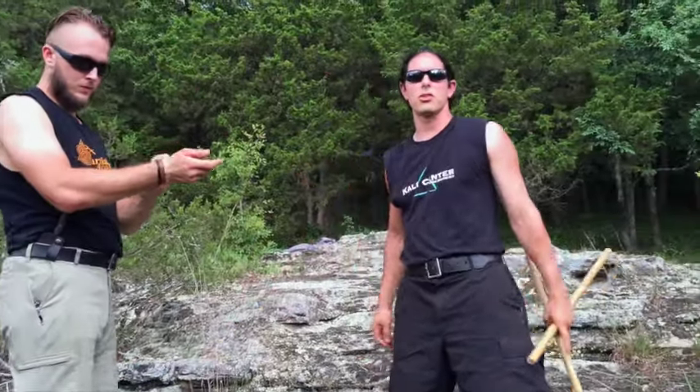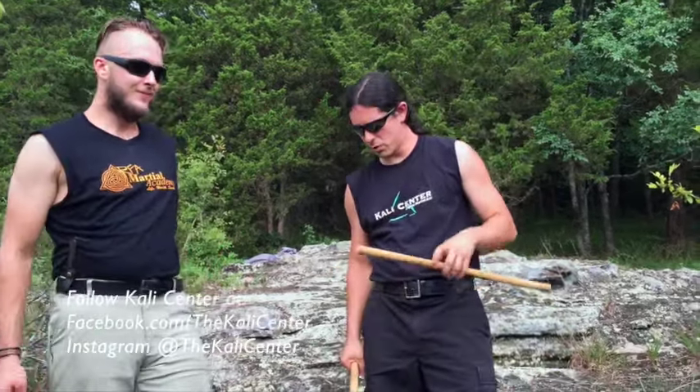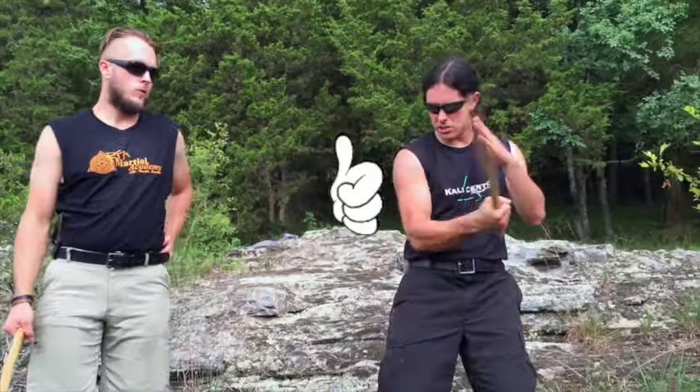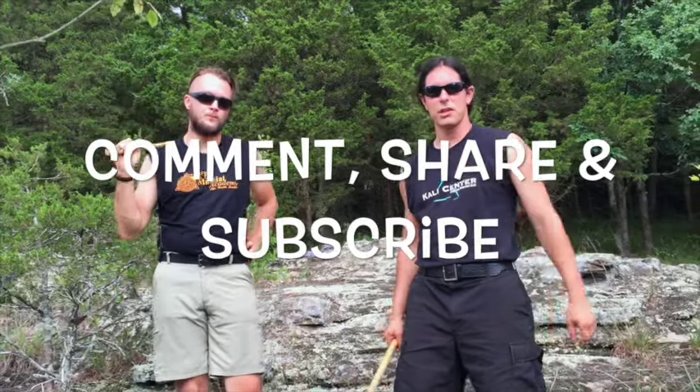Check out our Kali combination videos — go ahead and click right here. Hang out with us at Facebook.com/TheKaliCenter, Instagram at TheKaliCenter. Go ahead and hit that Like button, disarm it, and click Subscribe for our upcoming videos here at TheKali Center. We'll see you guys soon in the next video.